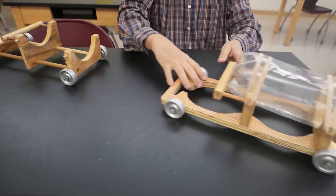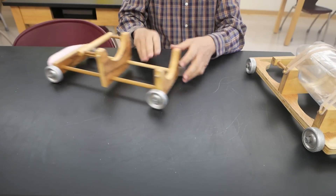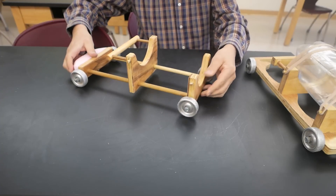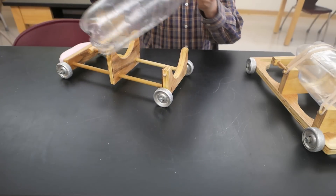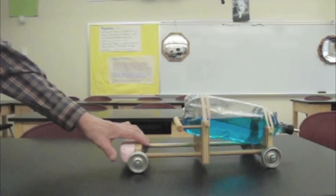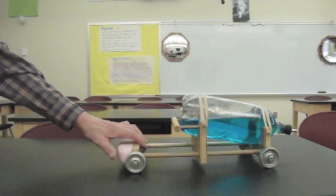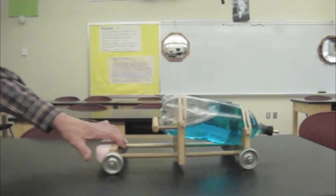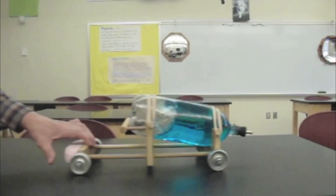It rolls very easily. The second one has a similar design — once again it's made out of wood with the same type of wheels. This car puts the bottle at a little bit more of an angle. It's this angle plus inertia that ensures it's the water that leaves the bottle first. As the car accelerates, it gathers at the back end of the bottle.